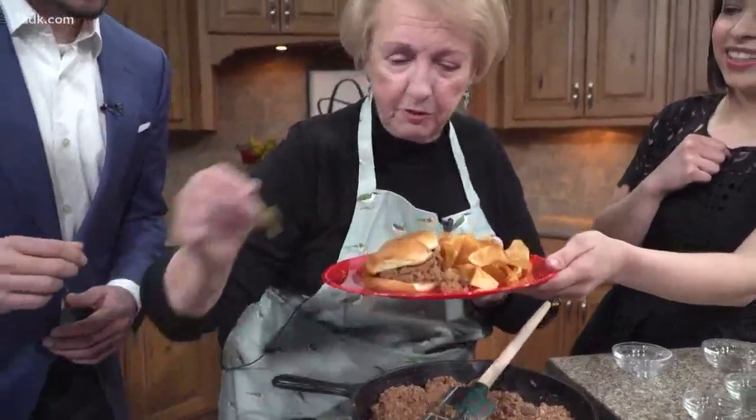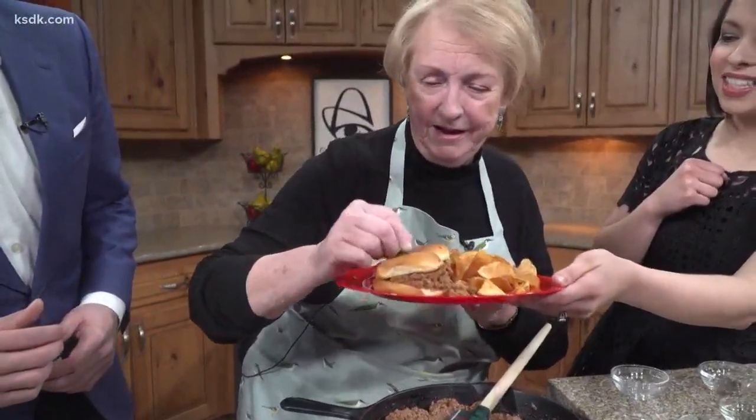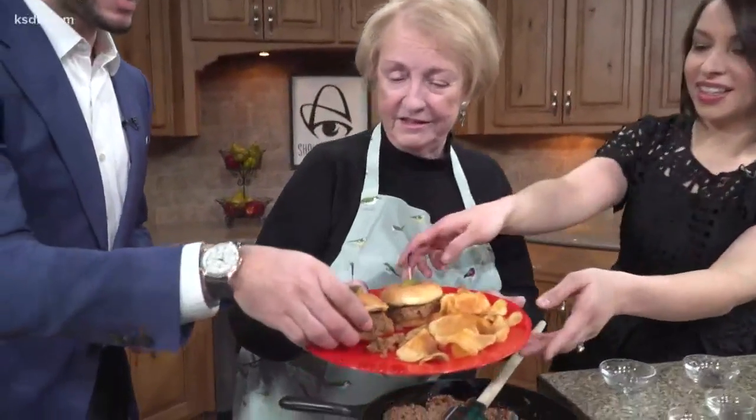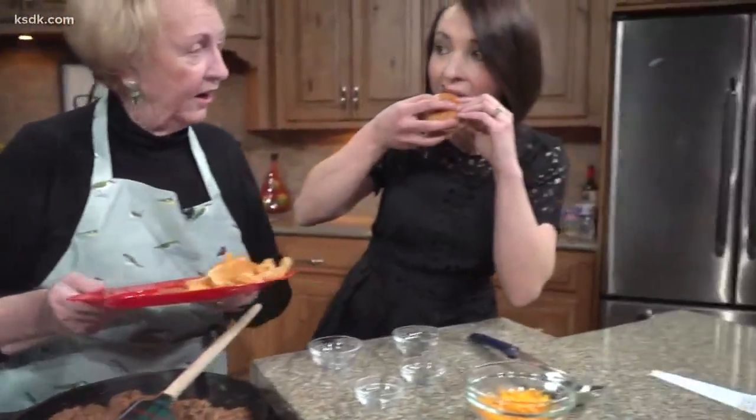Before you do that, let's put a pickle on that. Oh, that's so cute — a cute little pickle on this one. I love it. The little touches that matter. We'll take a little bite. Thank you for feeding us. Oh, I forgot the cheese. Cheese would have been nice, too.